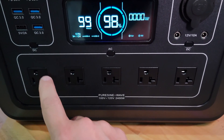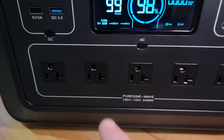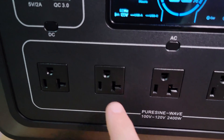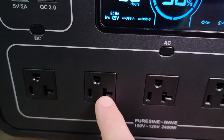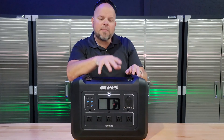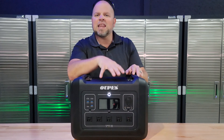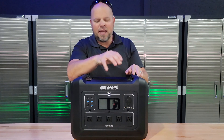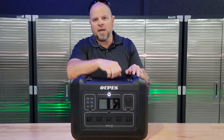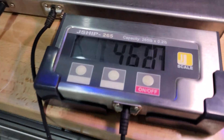These are 20-amp plugs, and an easy visual to identify a 20-amp plug on a 110 or 120-volt system is that little notch right there. The battery chemistry being used is LFP, with a life cycle rated at 3,500 cycles, and it does have a built-in BMS. It weighs in at 46.8 pounds.